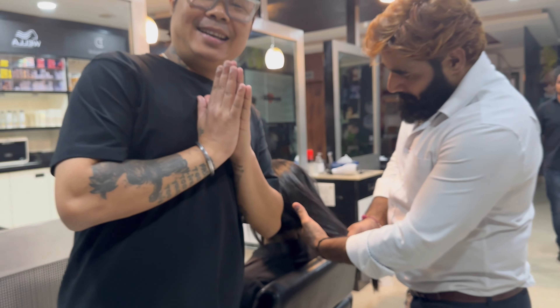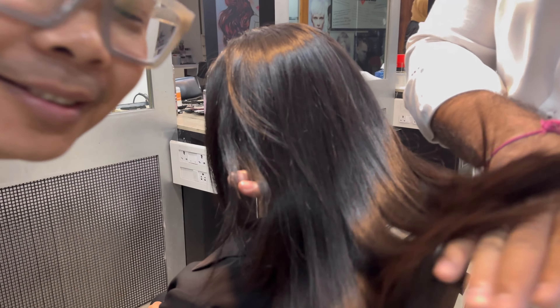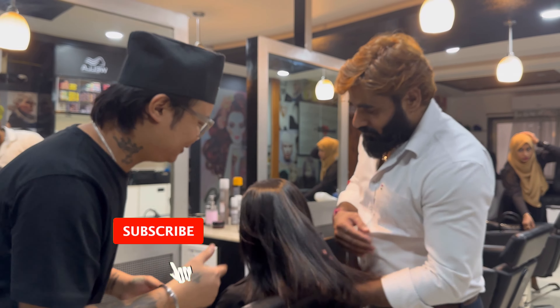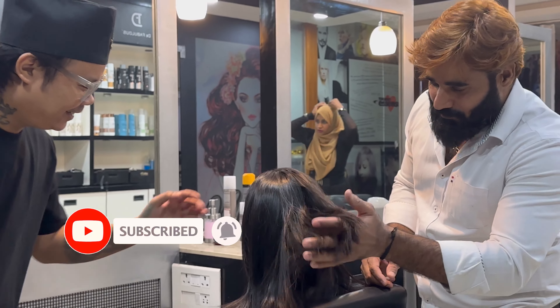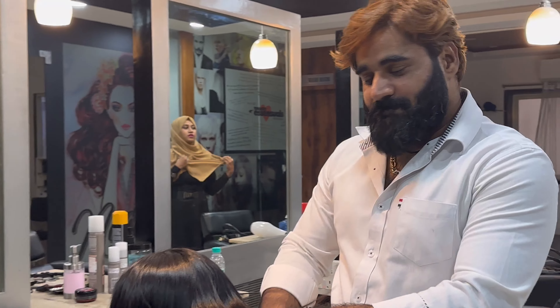Same method — we have done the application all through the hair. I will wait for 45 minutes, and then it will process.